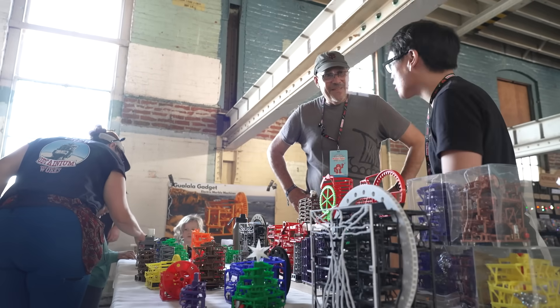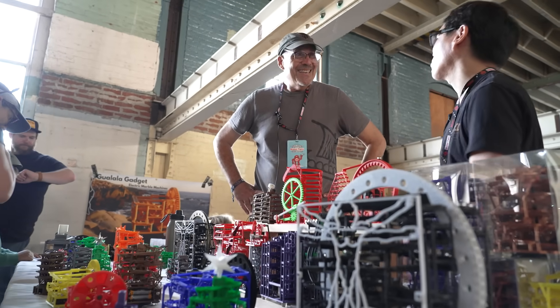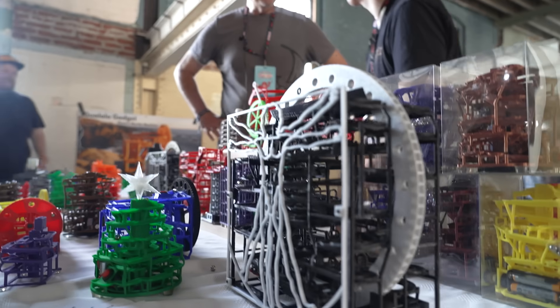Well, thank you so much, Barry. And kudos to Jim for his amazing design. Super fun — pleasure to meet you. Thank you. Have a wonderful Maker Faire.